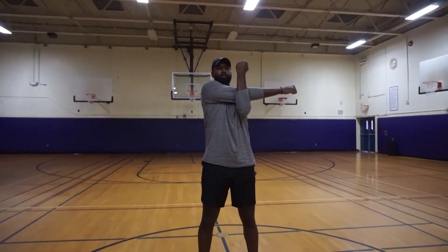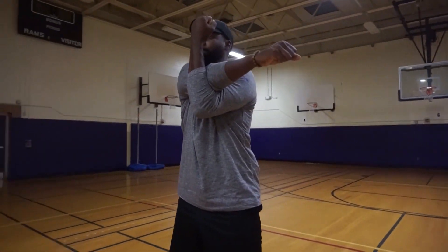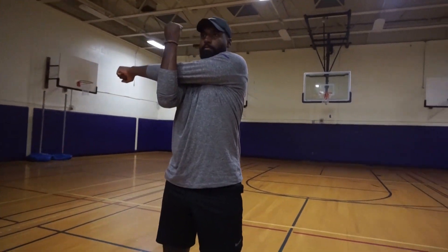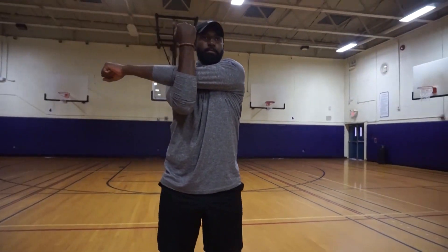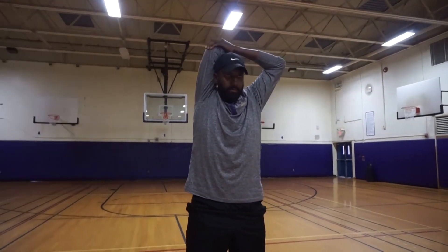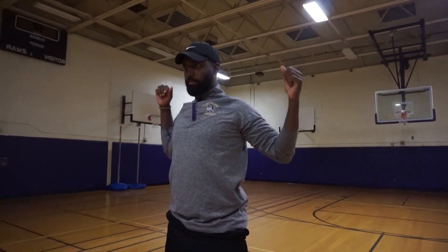Right arm across the chest, holding tight at the elbow. And switch. Now right elbow above the head, holding tight at the elbow. And switch.